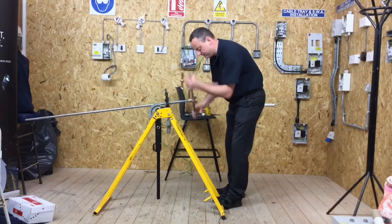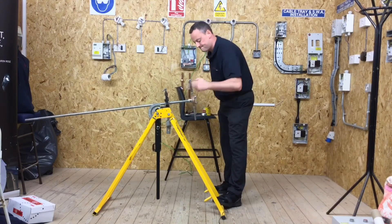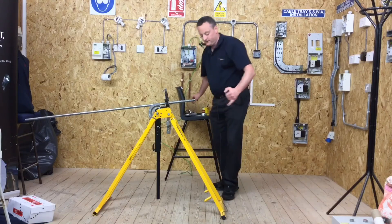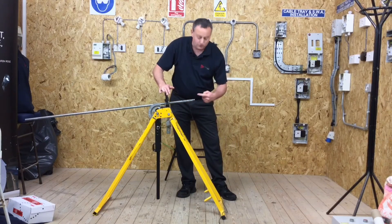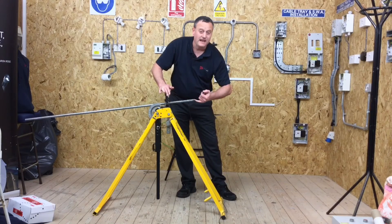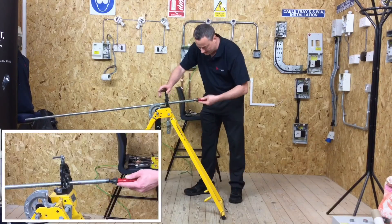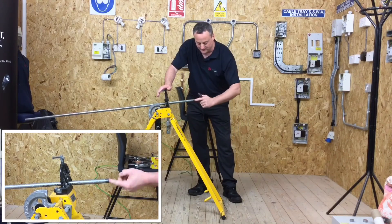One last couple of threads — a little bit more cutting compound. It's always nice when it spins on really easily; it means we're cutting a quality thread. Once finished, we still need to make sure the inside of the conduit has no sharp burrs, since the cable is going in here and we don't want it to chafe against the conduit. We can use a deburring tool and then check it is smooth.